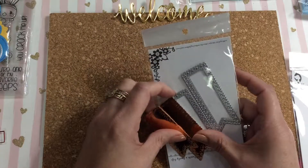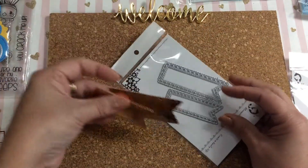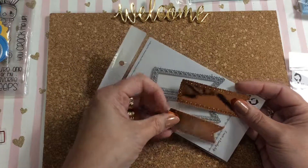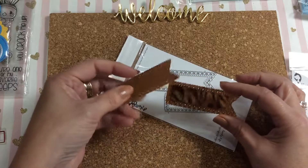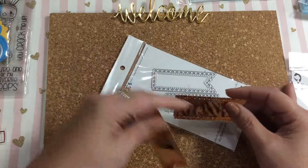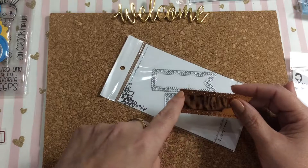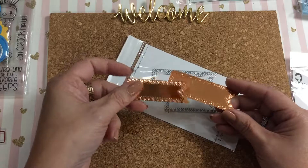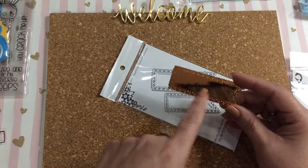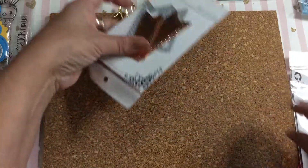Then I have this other Alina Cuddle banner die. I cut it on thick cardstock, so the little hearts that are in here most likely would have cut out, giving me a ton of little hearts. But because of the thicker cardstock they stayed on, so I could just glue a sentiment on there. That's from Alina Cuddle.